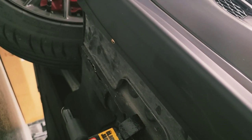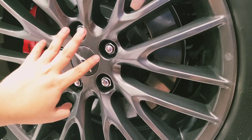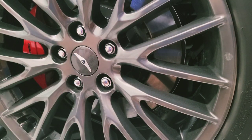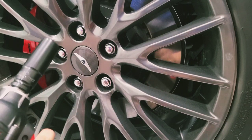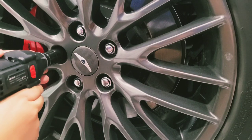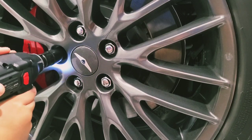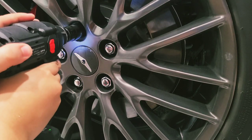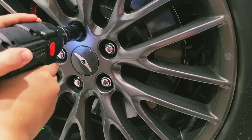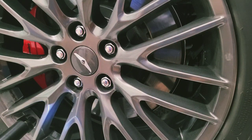To install the rear cup wings you need to remove the wheel. I'm using an impact drill here — 21 millimeter socket is what you need. I'll finalize the rest and go ahead and remove the wheel.